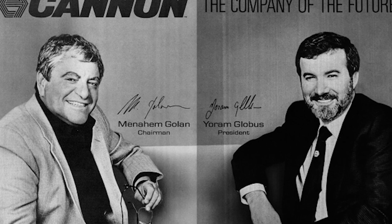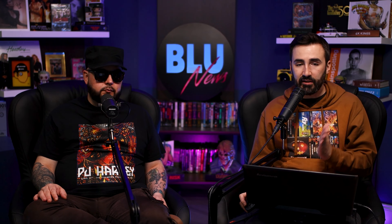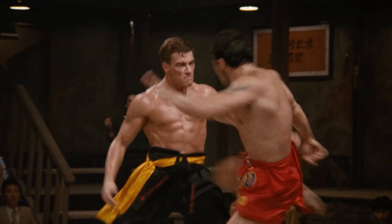The Golan-Globus guys who ran Cannon had this script and were holding onto it. They were looking for a martial arts star who could not only be a ladies' man, but also appeal to guys for kicking total ass. So they got Jean-Claude Van Damme, and I think he fits that bill. He's got the looks, he's got the moves.